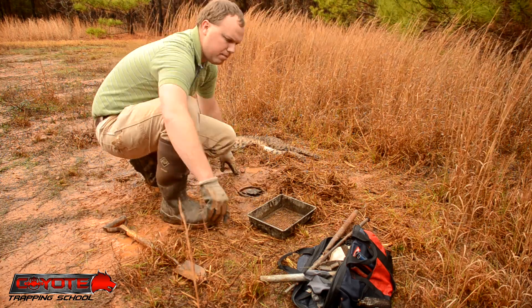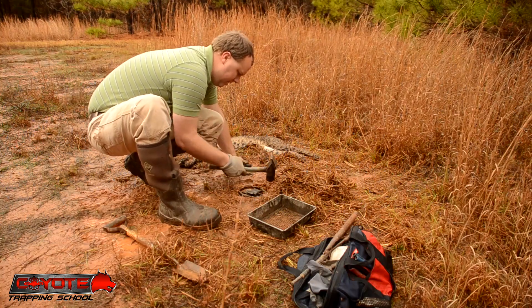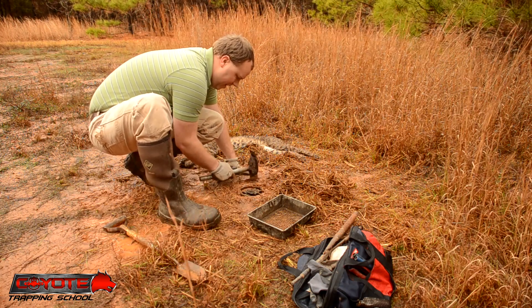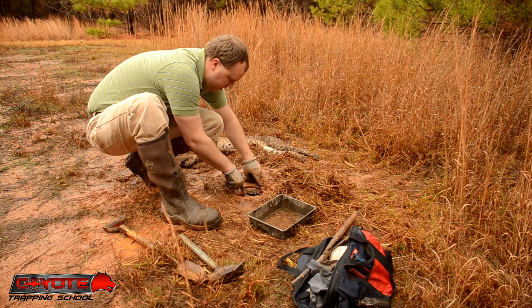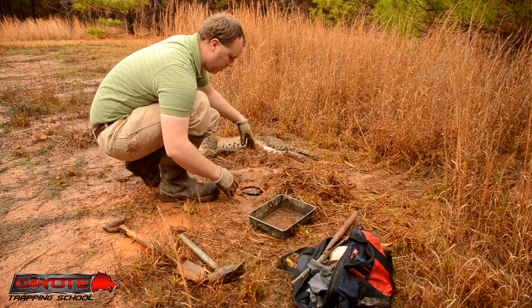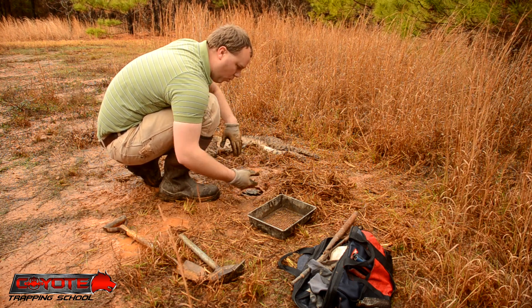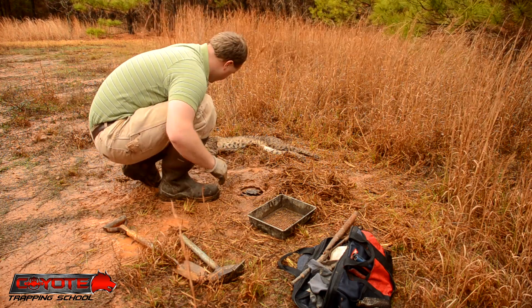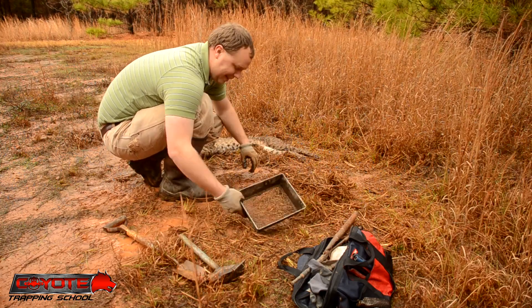I'm trying to get this trap as bedded as solidly as I can. Hopefully when all this mud dries — I don't want that thing moving. I want to test it side to side. You can see I've got the trap set at an angle — this is something I've been experimenting with. A lot of times I'll just put the dog going straight in, but I've got the dog set at a 45-degree angle, so that if the animal comes in at an angle it should catch him. I had a nice full front paw catch, so undoubtedly something's working with that.